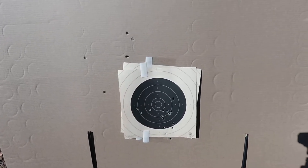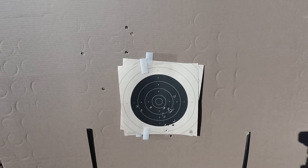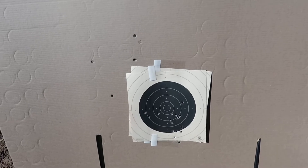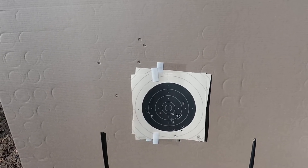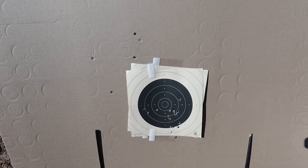Smith & Wesson M&P 9 Pro Series — leave your comments, let me know what you think about it, let me know what you like about it versus maybe the 2.0 and what the difference is. And as always, check out my other videos.